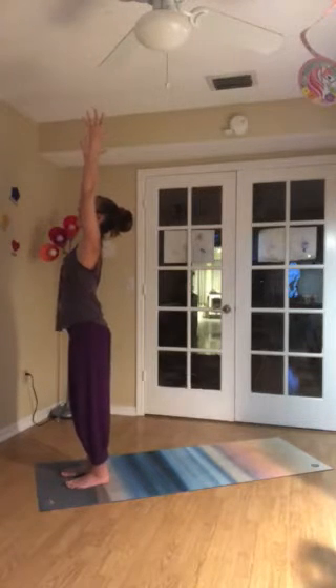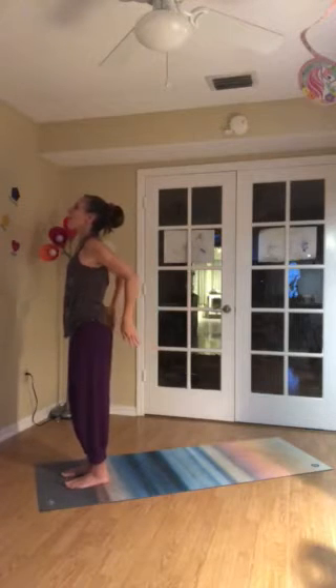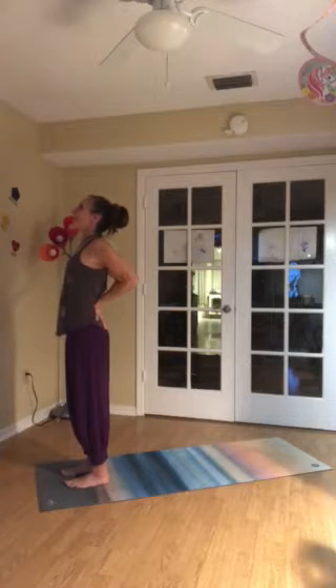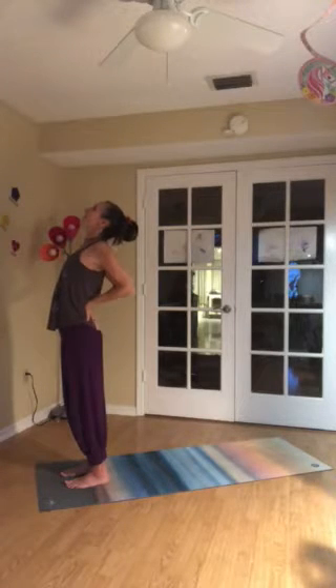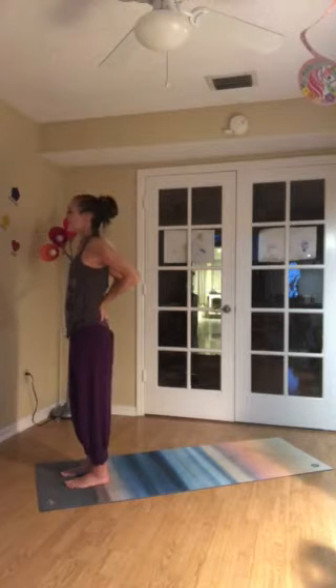Turn the gaze up. Inhale. As you exhale, send the arms back behind you, placing the palms to the low back. Fingertips face down. Elbows pull to the back of your space. And then tip your heart up gently — just a real gentle back bend here. Make sure the neck is nice and long. Maybe even a slight tuck of the chin to support. Take one more inhale.